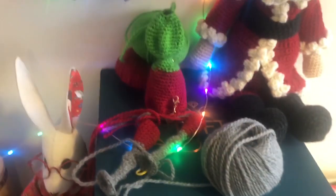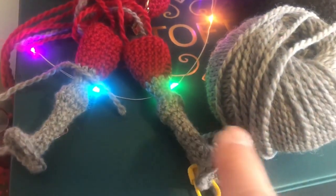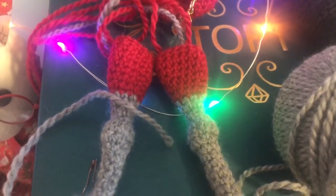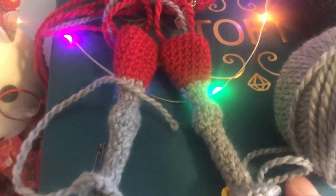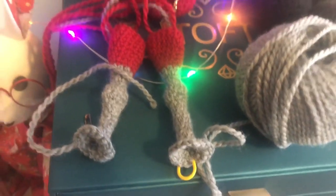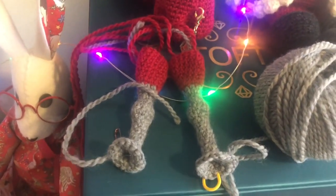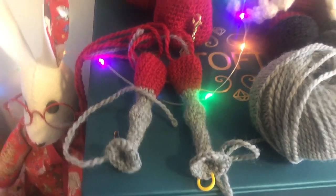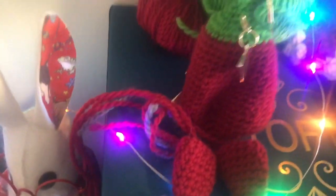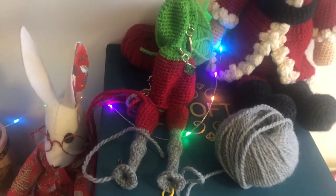I'll show you how far I've got with my project. Yesterday I did the two legs - this is definitely some kind of bird, a chicken. It's got knobbly knees! We're splitting now - there are 18 stitches and we're dividing them into three to make little claws, so it's definitely a bird. What I can't understand is it's not got any stuffing in it - surely I should have been stuffing it along the way - but the pattern says leave unstuffed, so there must be a reason.